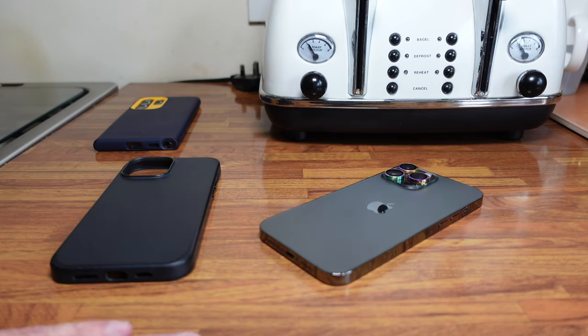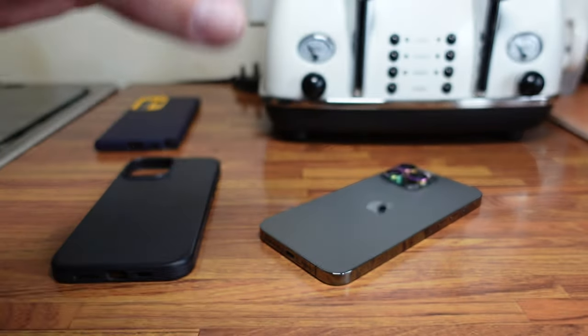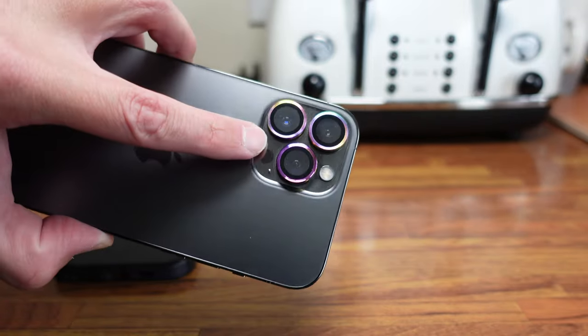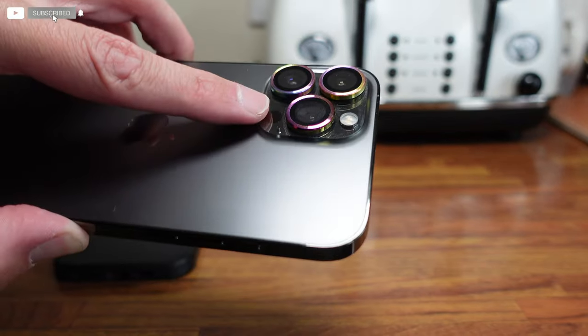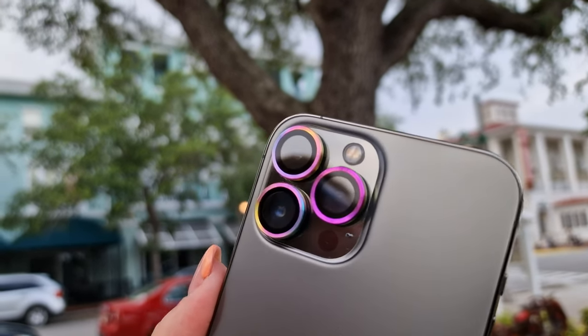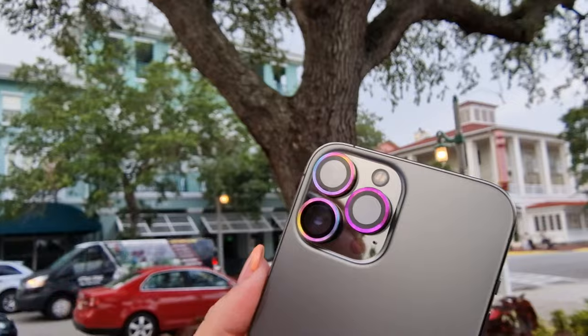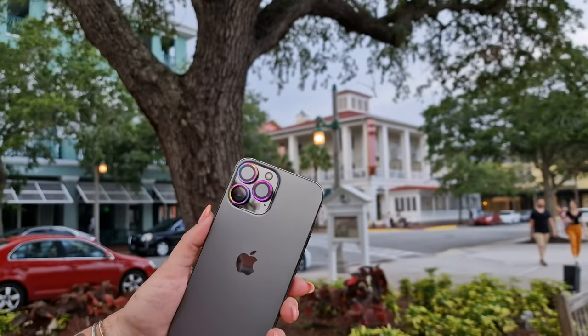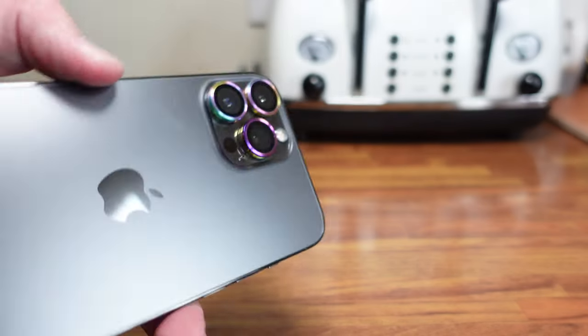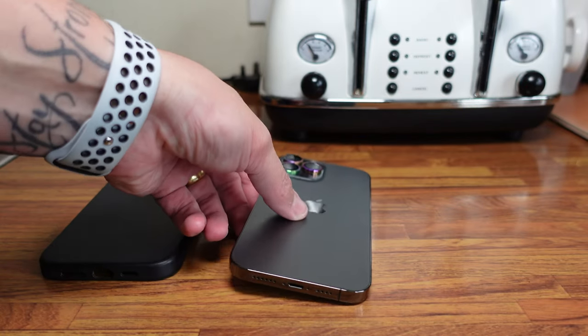Welcome back everyone, my name is Paul. A few weeks ago we did a video on these very colorful lens protectors — we fitted them while we were away in Orlando. They've been on now for roughly seven to eight weeks, and we figured we'd take them off to see if they cause any damage, as the glue will now have settled.